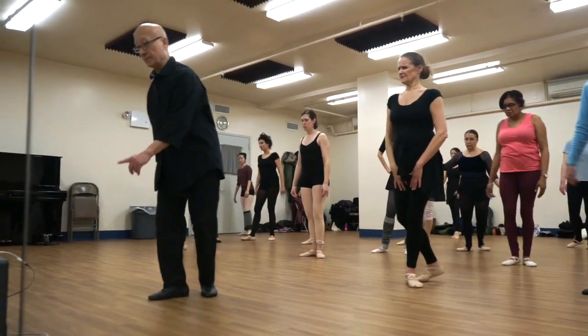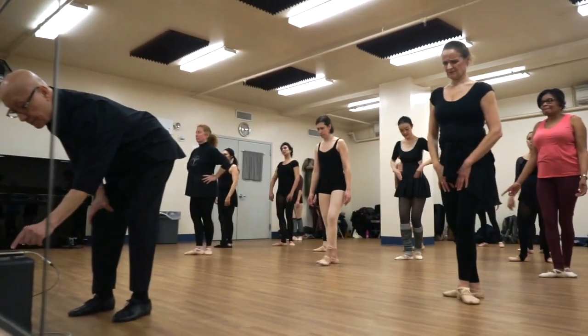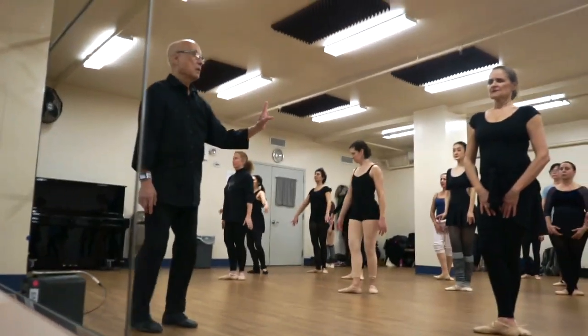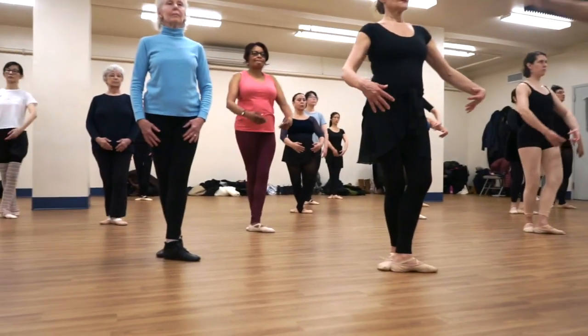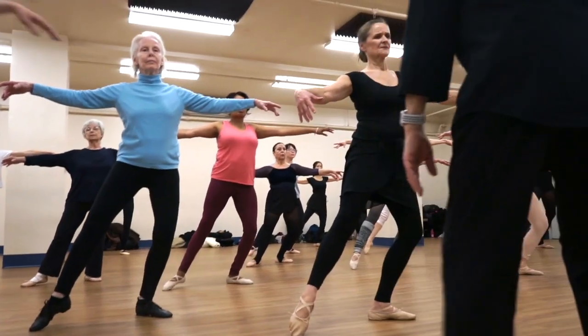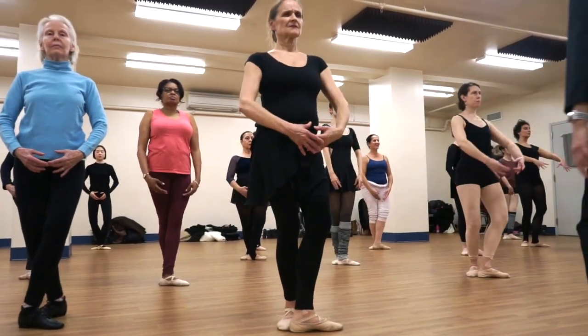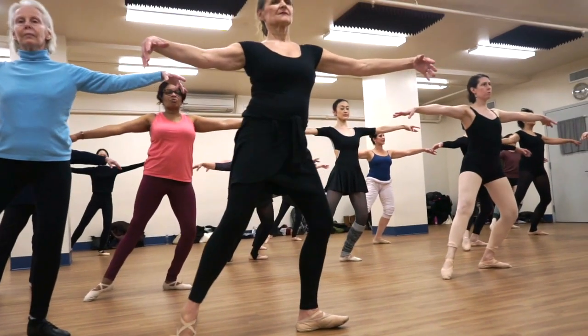Let's put the other foot in front. Come this way. Left ear, left shoulder. So plie, stay in plie. Slide the right foot and reach and push. Keep your head on the left. Up, plie. On your left, on your left, and push.